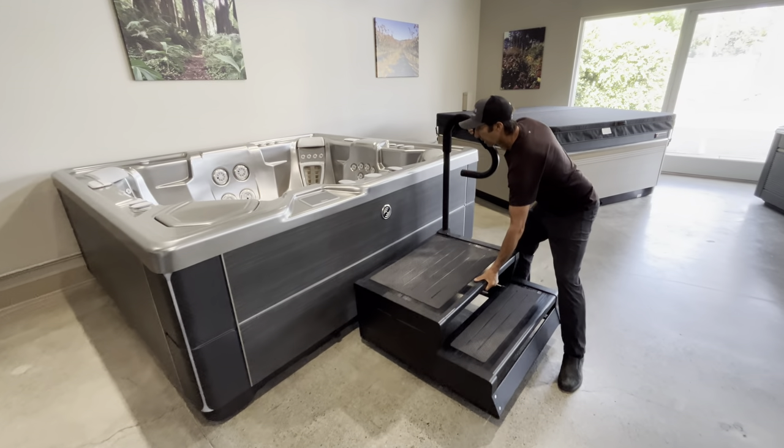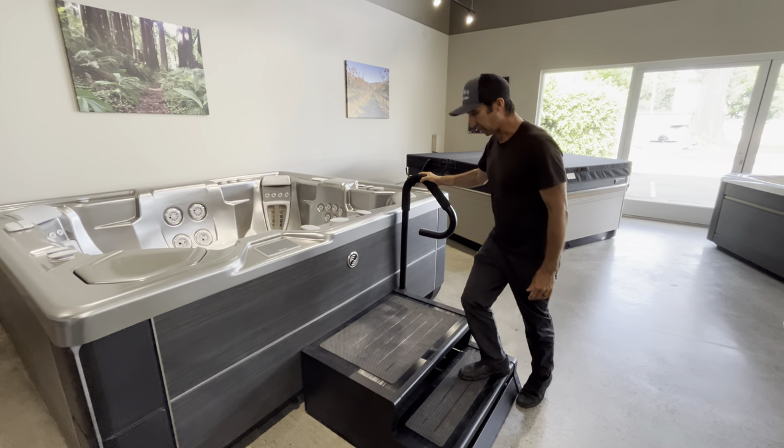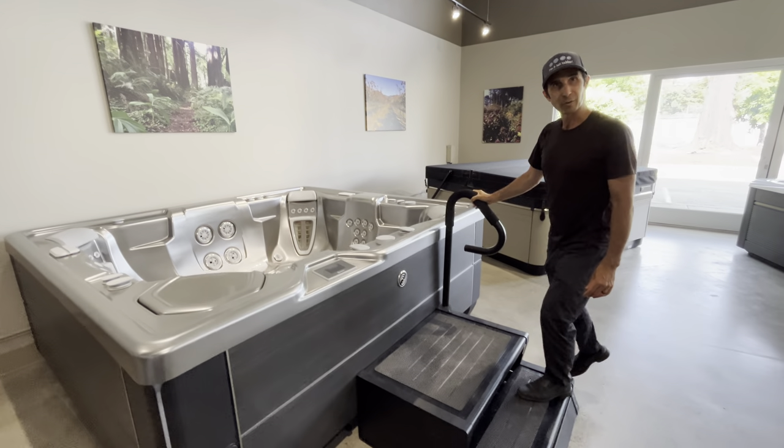So it makes it really handy, and it's super solid, and it makes it really easy to get in and out of your hot tub. Hopefully that helps.